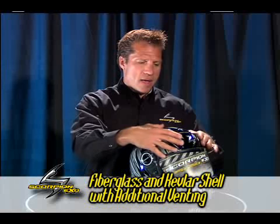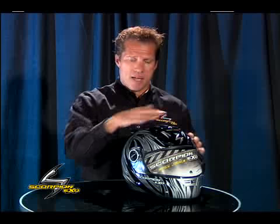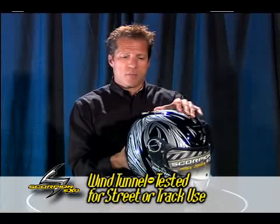On this model you have a fiberglass Kevlar shell with a little bit more additional venting with the brow vents and the top vent as well. We have run a wind tunnel test on this particular helmet and it actually performs very, very well on the street or on the track.